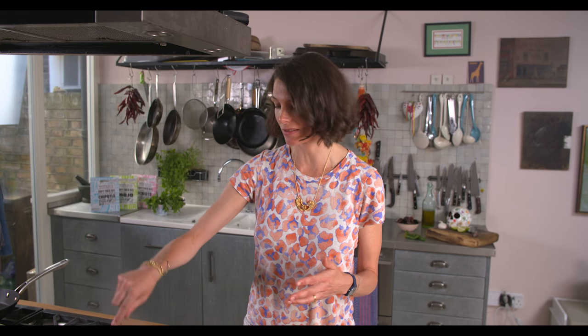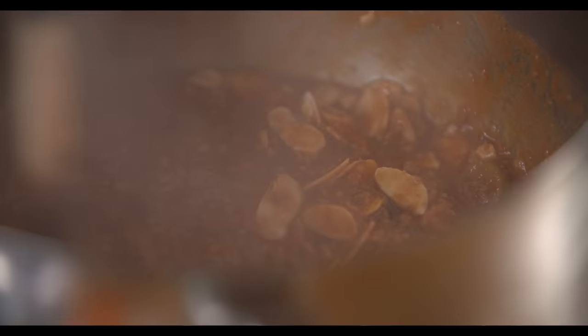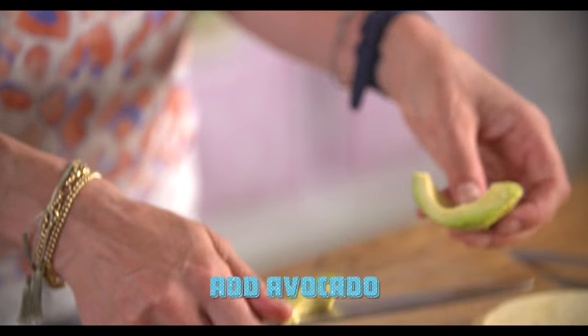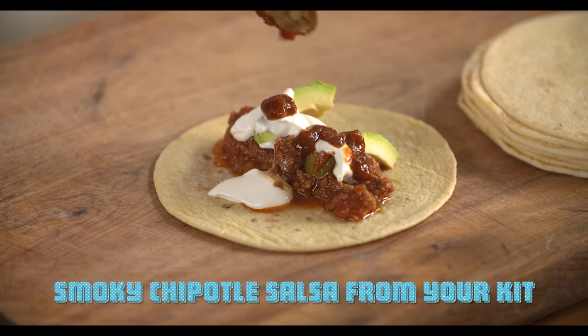And I'm just going to make a taco right now, because I can't contain myself. So I've got this great picadillo. I'm just making a taco here for me, but the great thing about this stew is only 500 grams of meat, but that will feed easily six to eight people.